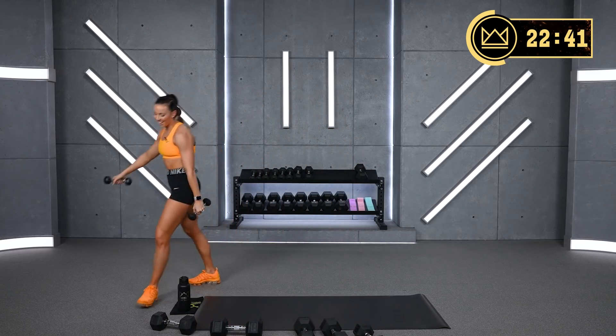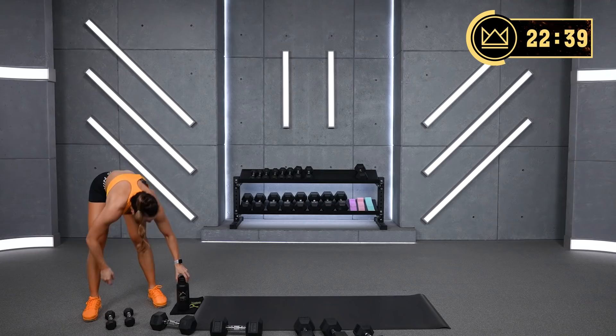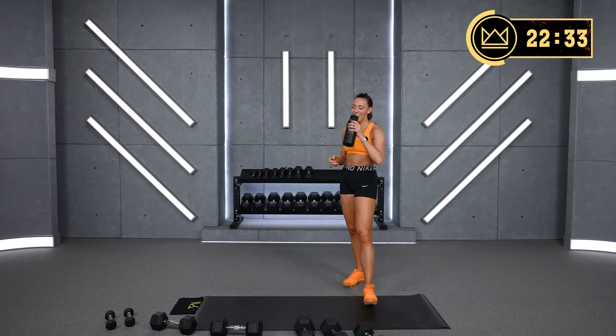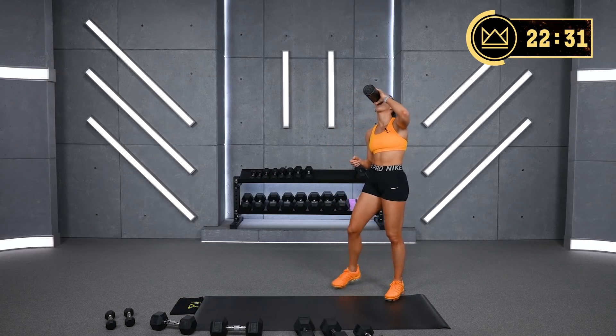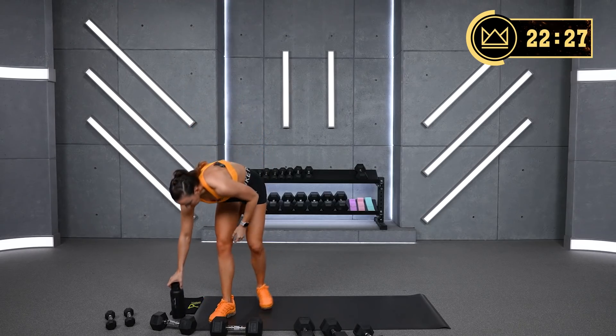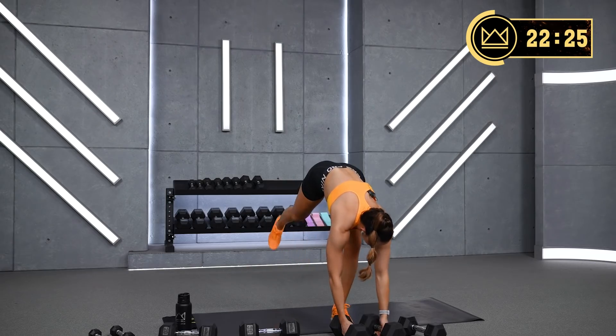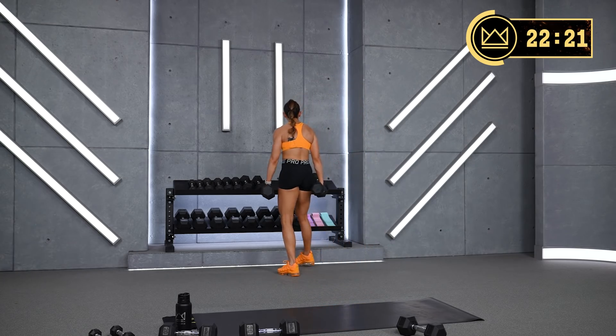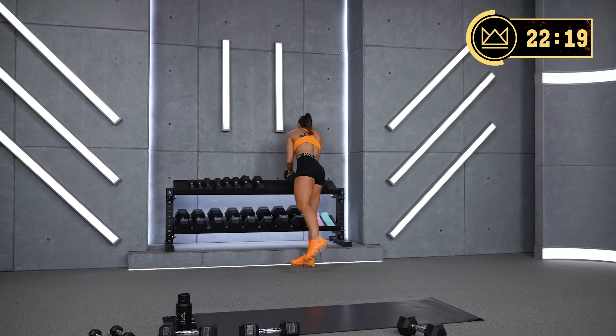Grab some water. Great job — big deep breath in, fill your lungs up. And we're going to some core. Core work: we have leg raises, leg raise flutters or chops, and mountain climbers.